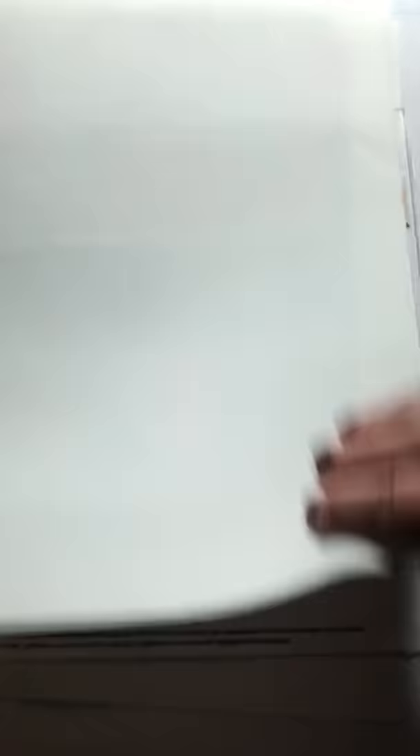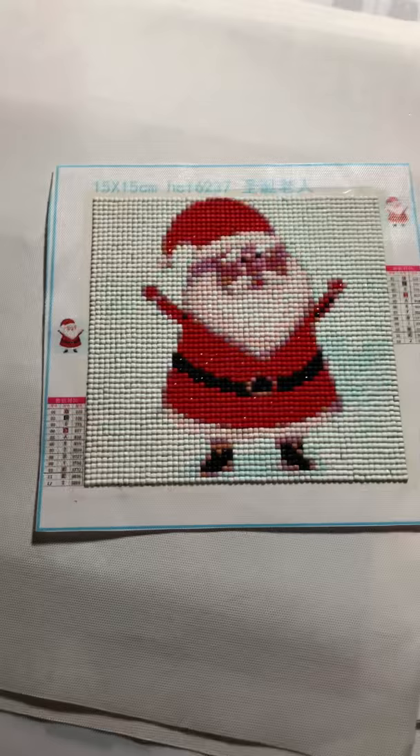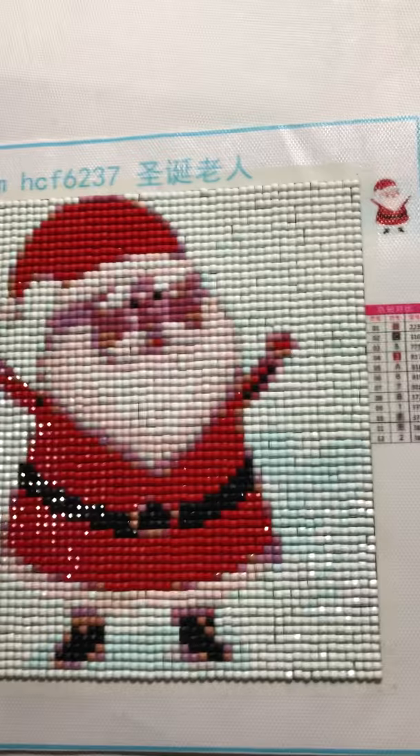And one more — I finished this yesterday. I just have the plastic on it because the sticky goes along farther. This is a 15 by 15; I think the actual paste size is like nine inches, or maybe even six inches. Anyway, this is Santa. I paid $3.19. This is from the Kigzing Zoo Boutique store on AliExpress.